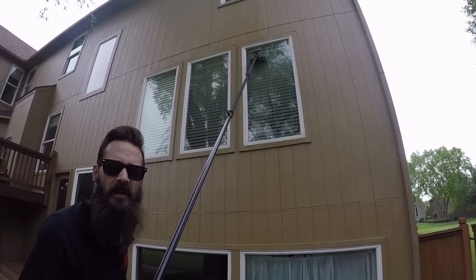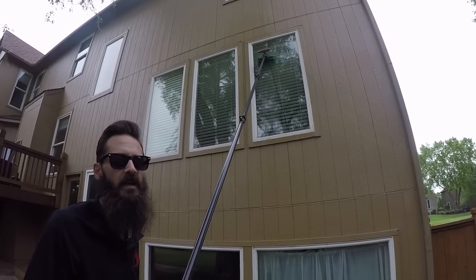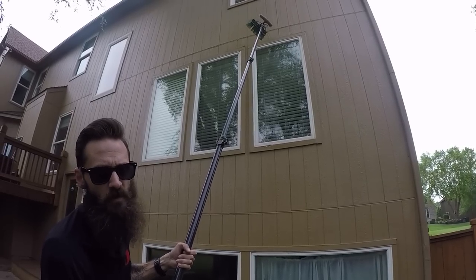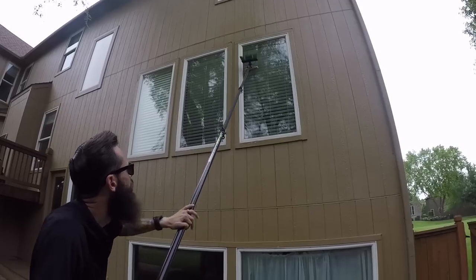Now, if you're at this point and you notice that the window has bird droppings or whatever it may be — maybe it is really dirty — you can, if you have a DE8 components brown spool pad holder, flip it over and give it a good scrubbing.